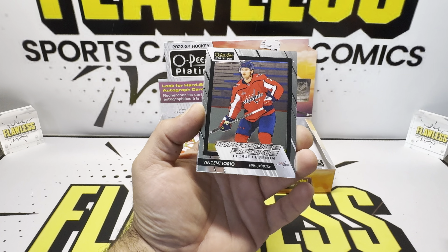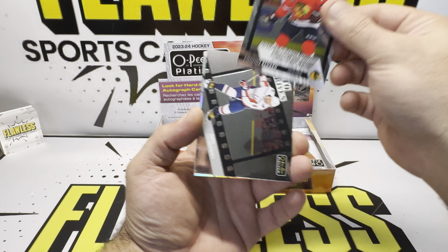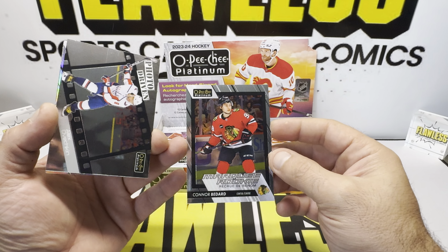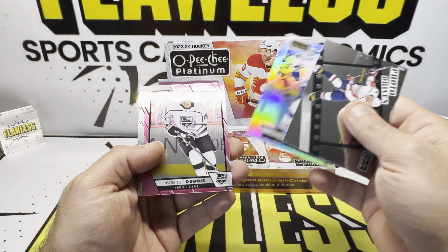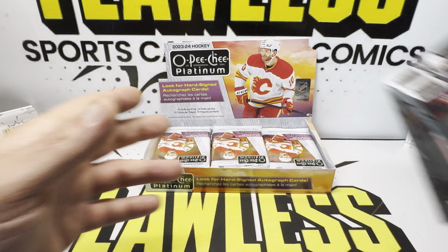Claude, Vincent, Nick, Connor Bedard on the base — off centered. That's how it usually goes, but that's Connor Bedard number two. Victor, Pierre on the matte pink — really off centered. But it's a base, I wasn't really going to expect to grade it. People do though.